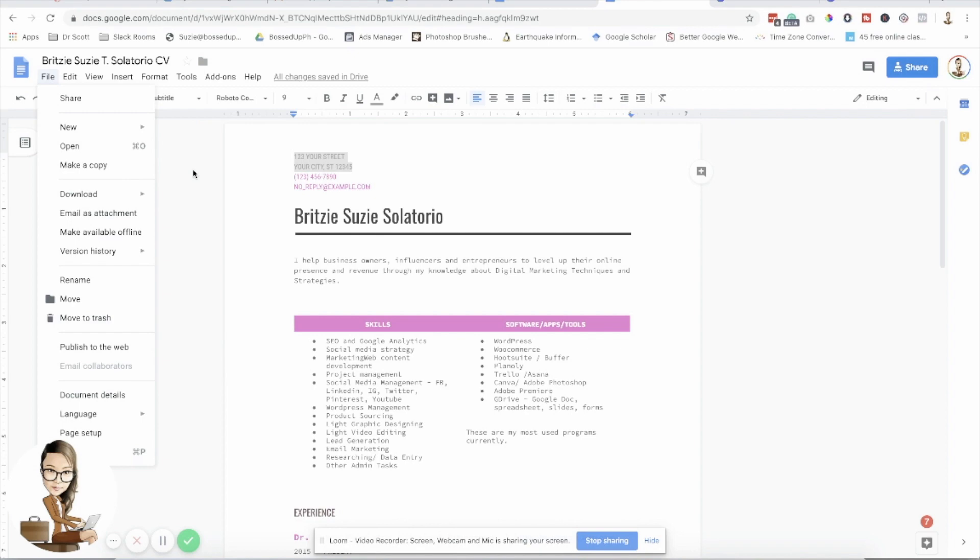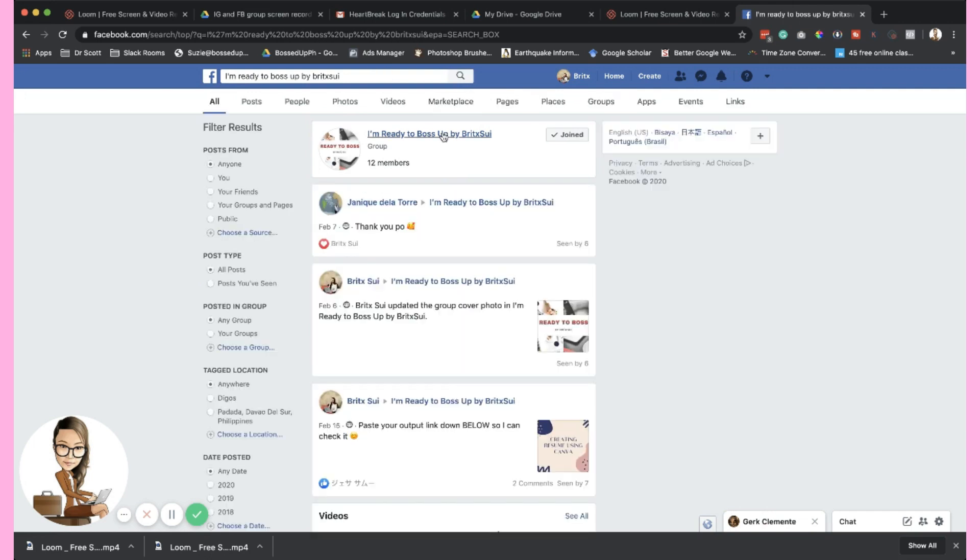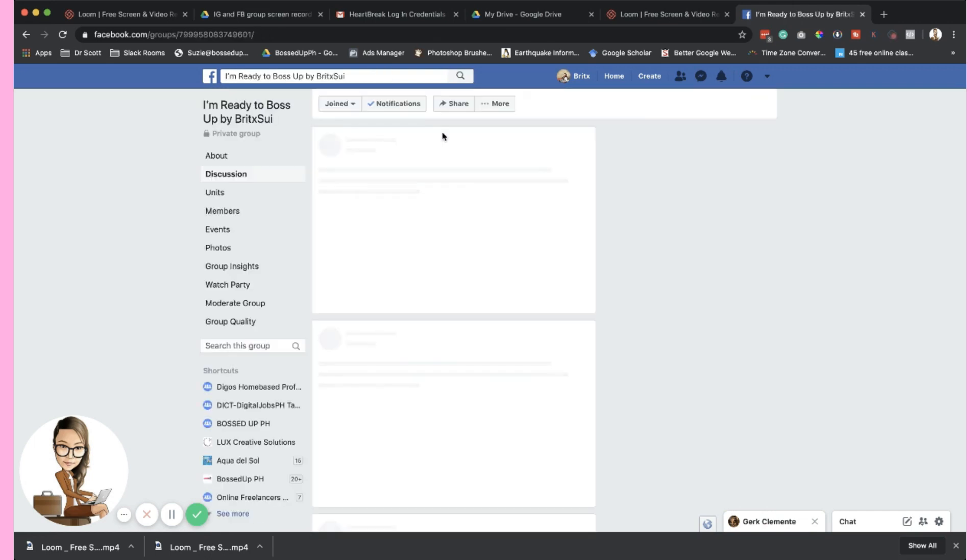Hope you like this tutorial, guys — it's very easy. If you still have any questions about Google templates and how to use it, you can message me or comment down below. If you're done creating your own CV, I encourage you to share it to our Facebook group — search 'I'm Ready to Boss Up by Brixui' and there's a post where you can put your link. I also want to feature some of the other boss babes inside the group who created a resume using Canva.